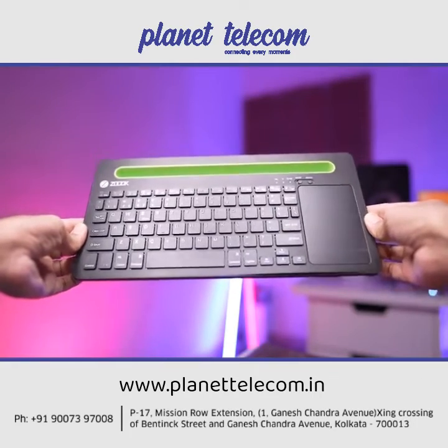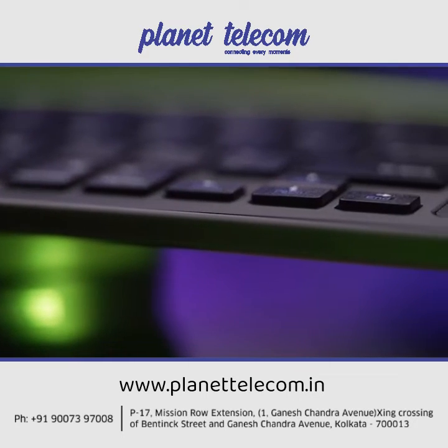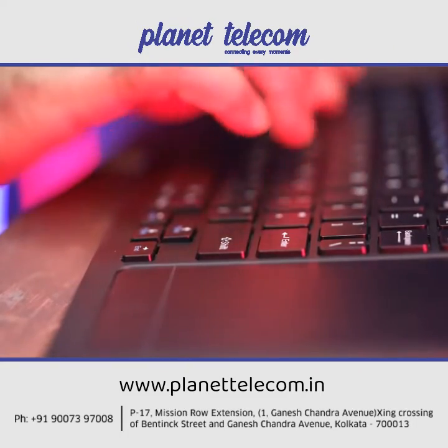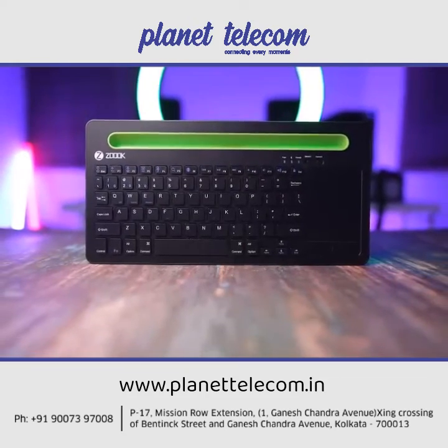No need for dongles, no battery replacements — just a premium ultra-portable wireless keypad that saves your precious time and effort every time you use it. Get yourself the ZOOQ Fingerpad Wireless Keyboard today.